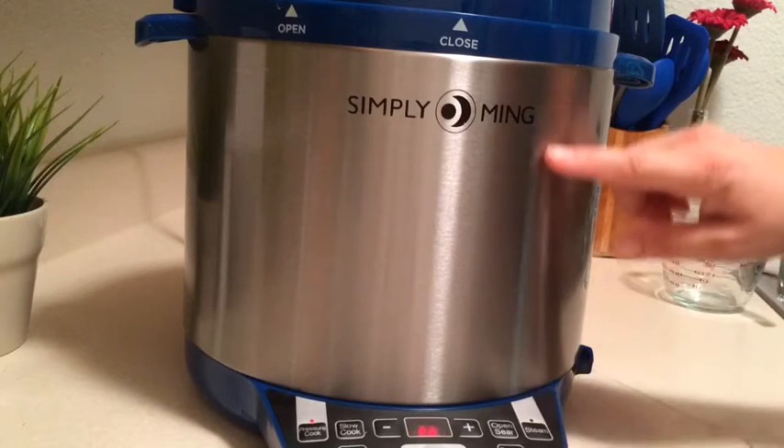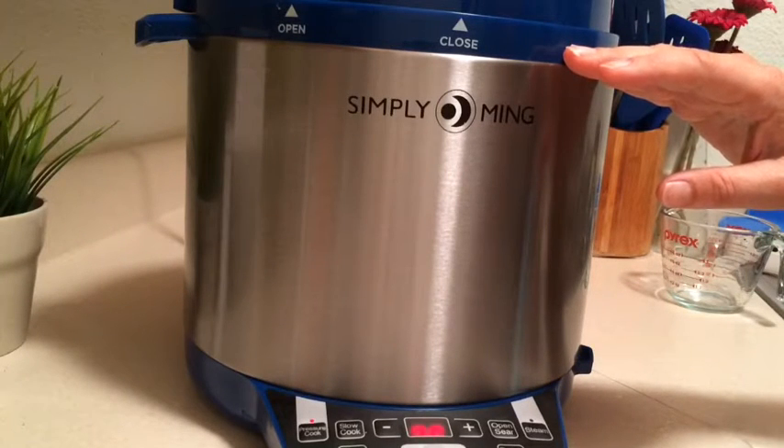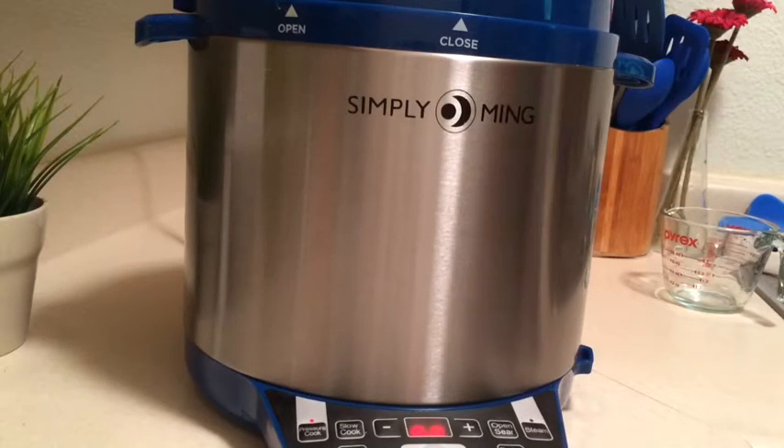First, this pressure cooker has to fill up with pressure. Then the seven-minute countdown begins. So when we say seven minutes at pressure, it means once it's actually gotten to pressure, then it will be seven minutes. We'll come back and check.